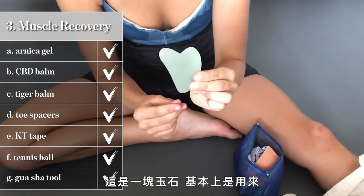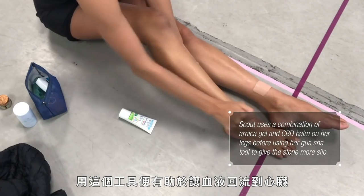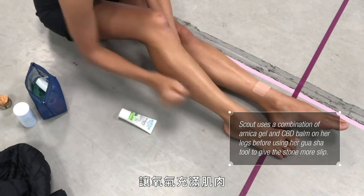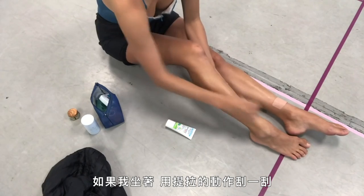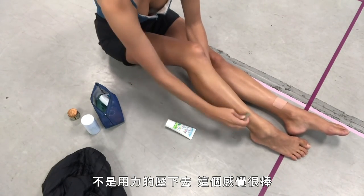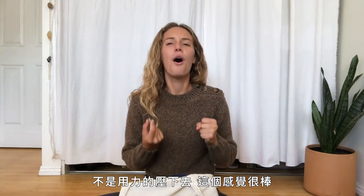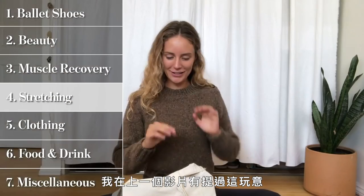This is my gua sha tool — it's a jade stone basically meant to scrape the fascia around your body, the layer between your skin and muscles. Using this tool promotes blood flow back to the heart and gets oxygen to the muscles. At the end of the day when I've been standing on my feet and I'm swollen or there's heaviness in my legs, I scrape in a gentle upward motion and the next day there's noticeably less heaviness in my feet.